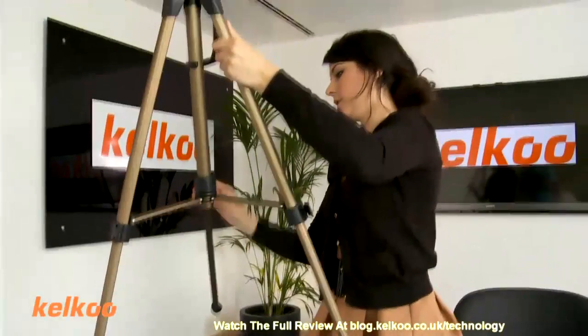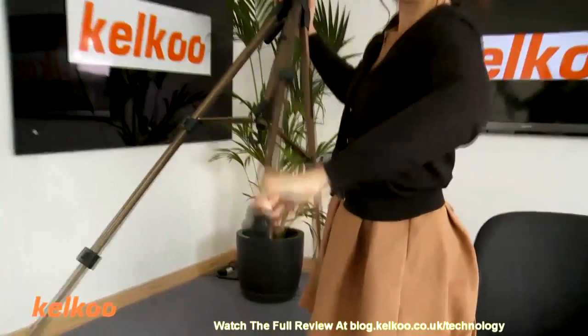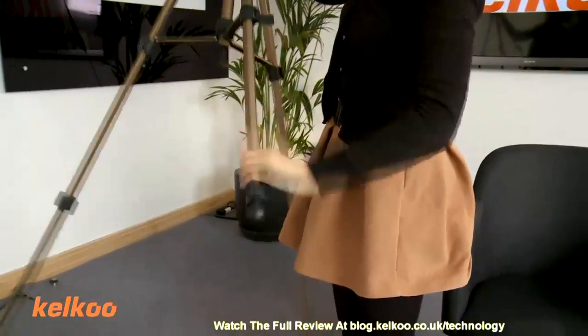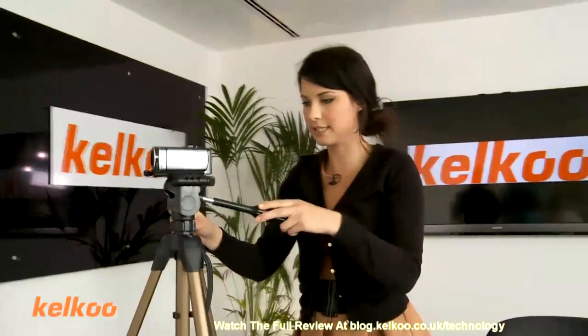I think they extend even more than this — and there we go. I just learnt something while doing it. So that's what it looks like fully extended.